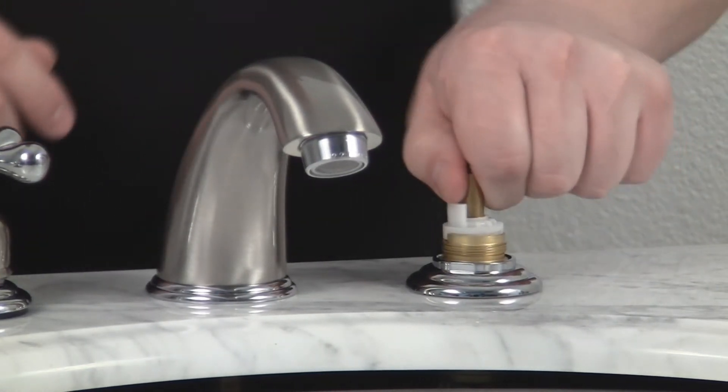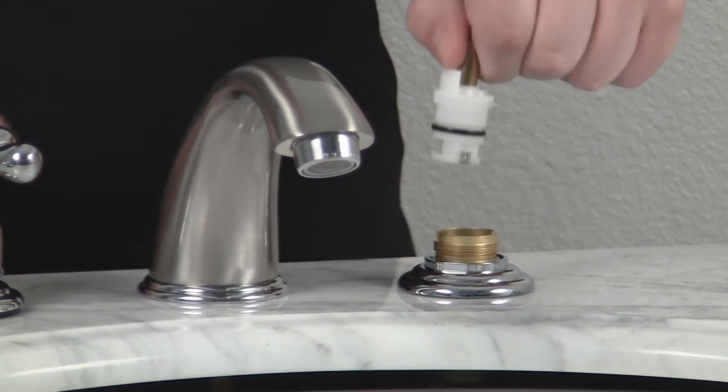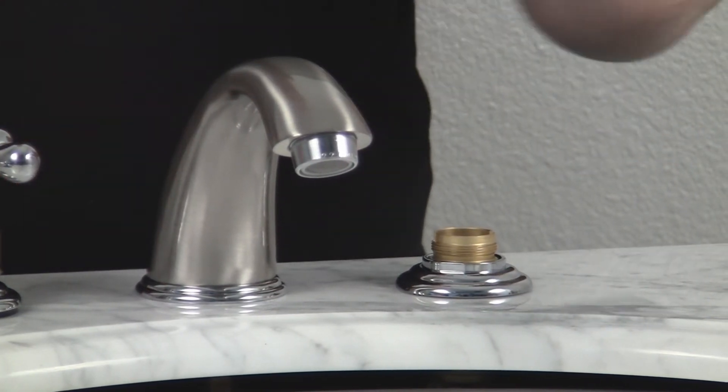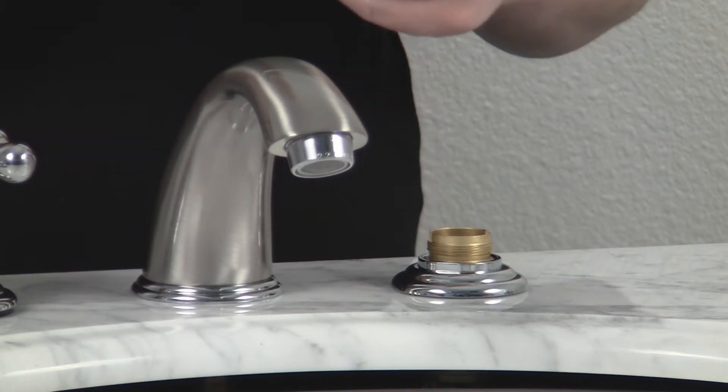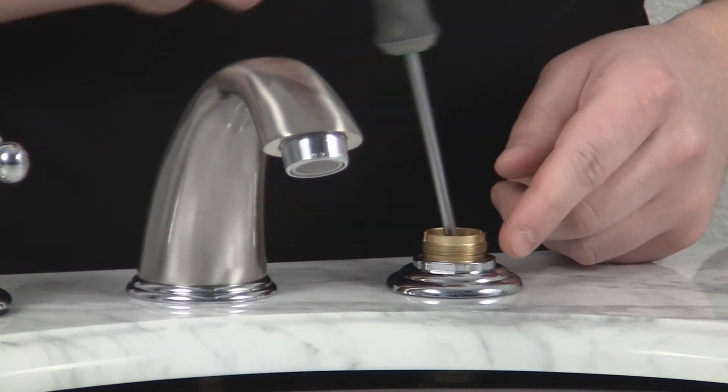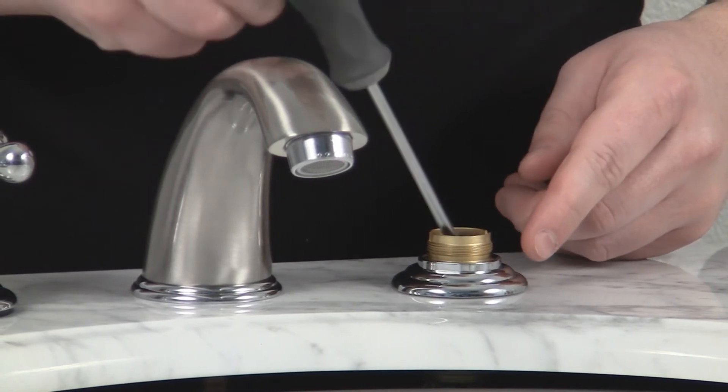Now, you'll just pull the cartridge until it pops out. Then you can use a pencil or a pen — I'm just going to use the Phillips screwdriver — to remove the spring and the washer.